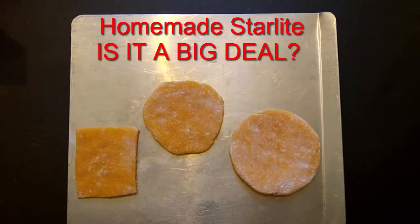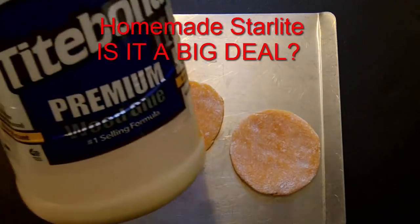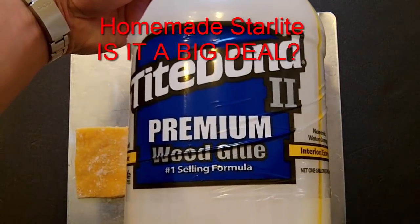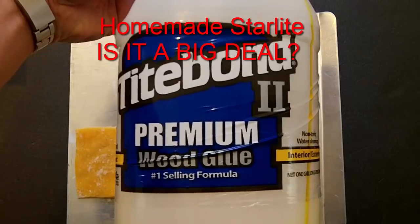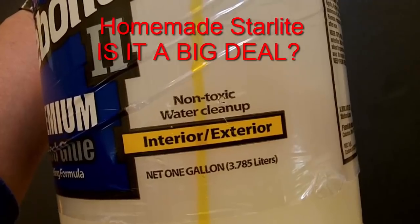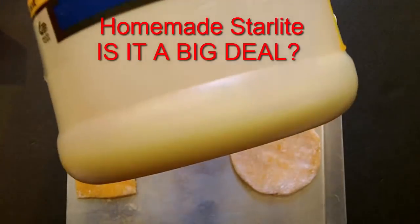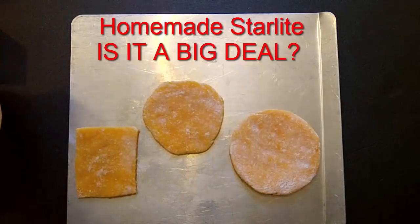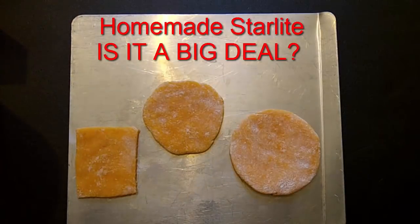The homemade Starlight I have here is kind of yellow-orange. The reason why is because I used what I had available — Titebond 2. It's similar to white glue; it is non-toxic and water cleanup. It has a yellow color to the glue itself, which is why my homemade Starlight is yellow-orange.